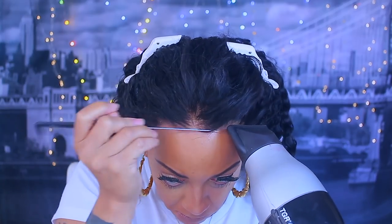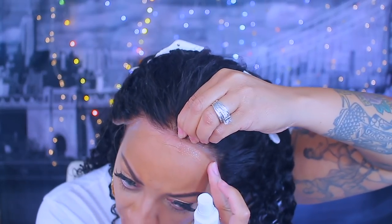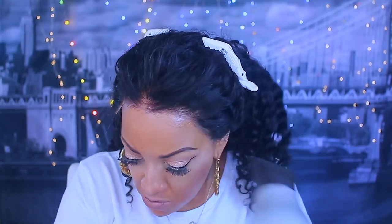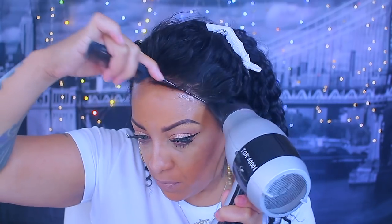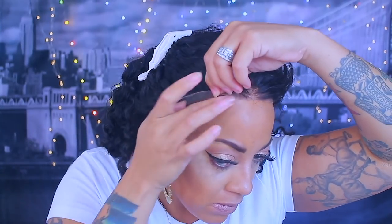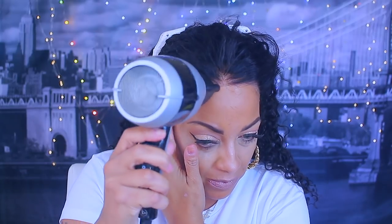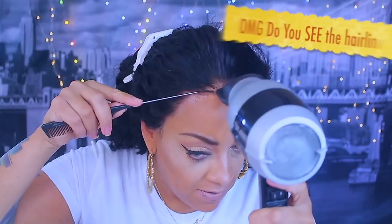I used the rat tail comb to press the lace down into my skin. This wig is really nice for the price — you get a lot of parting space, the hair is super soft, it did not shed after bleaching at all. The density is great at 150 — you're getting a nice amount of hair and the hairline is amazing.